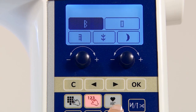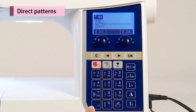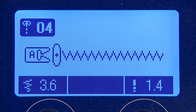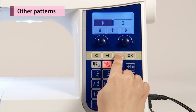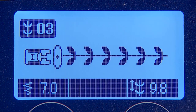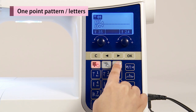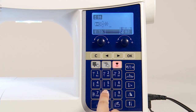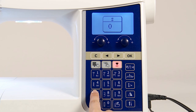Pattern selection mode can be changed by the pattern selection mode switching button. To select direct patterns, push the direct select button, check the stitch pattern, and select. To select other patterns, push the select-by-number button and choose the stitch pattern type, then select the stitch pattern by number. To select one-point patterns and letters, push the one-point letter selection button, choose the stitch pattern or letter type, check the number or letters, and select. The stitch patterns are the same as the quilt, decorative one, and decorative two patterns.